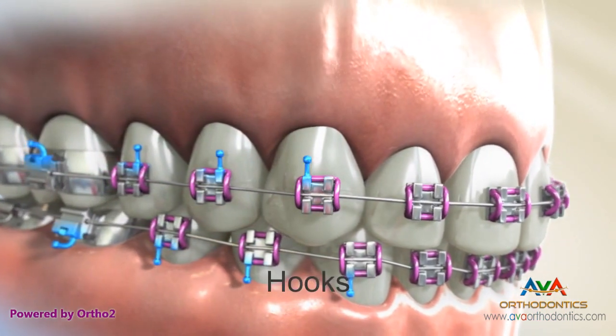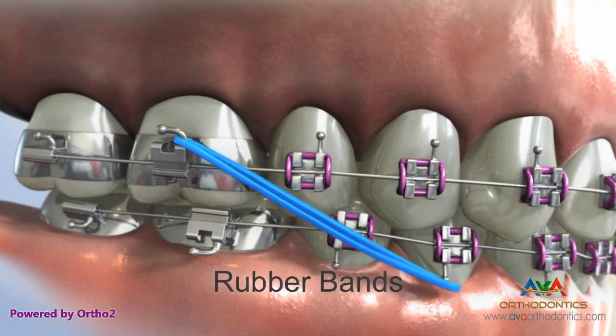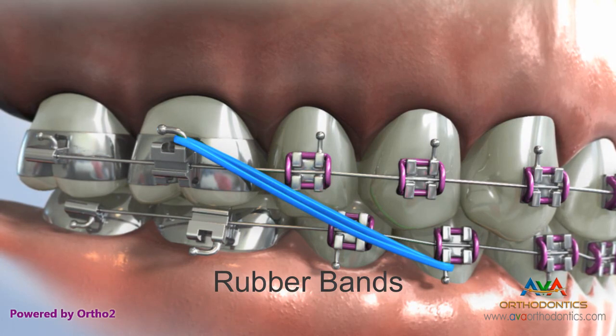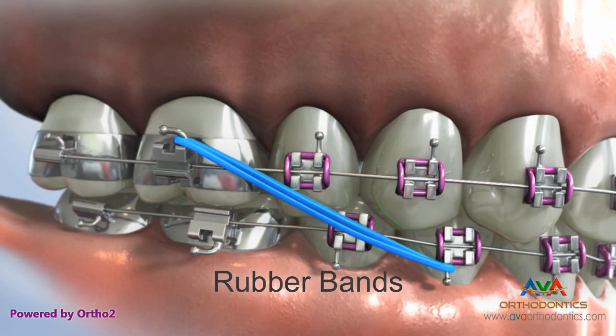Hooks are posts on the brackets that are used for attaching springs, chains, and rubber bands. Rubber bands are often colorful elastic bands that are placed by the patient to apply additional force in order to bring the teeth into correct alignment. They are usually connected to hooks found on brackets. If your orthodontist prescribes rubber bands, be sure to follow their instructions.